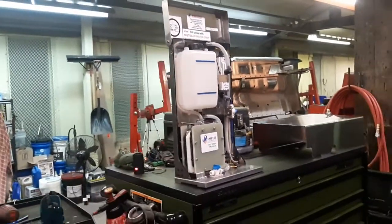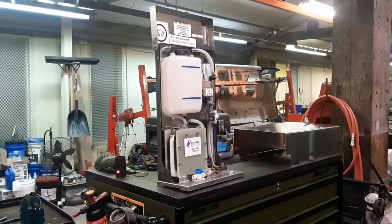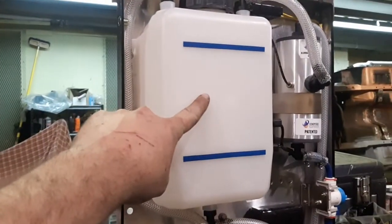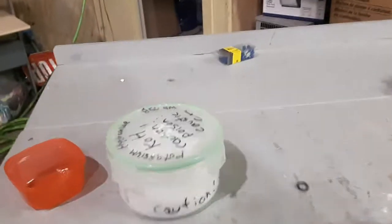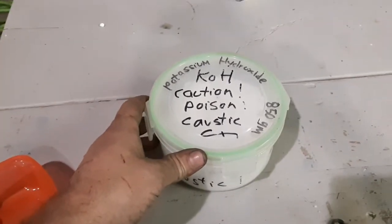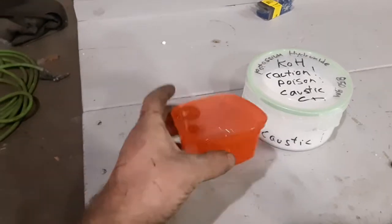This is a hydrogen cell — it takes distilled water and turns it into hydrogen and oxygen. How it works: you put your distilled water in here, and when we install it we put in this stuff called potassium hydroxide. This is the catalyst that basically forces the chemical reaction to happen once you apply electricity to it.